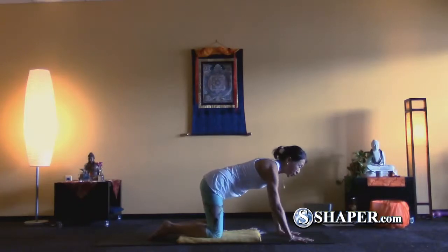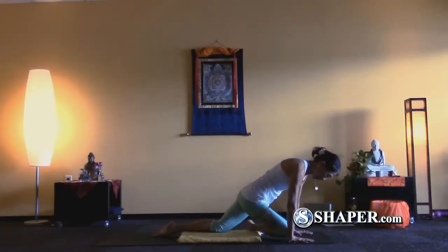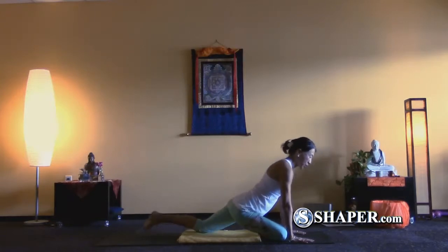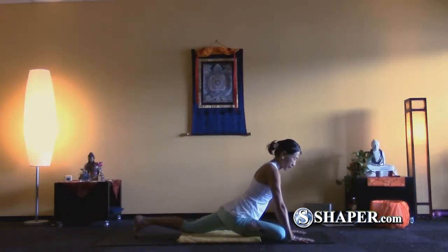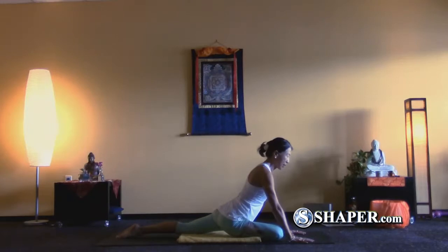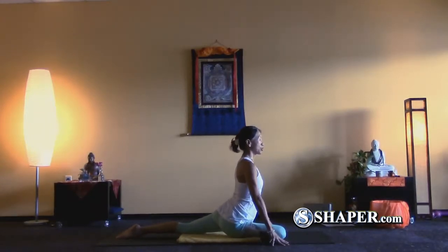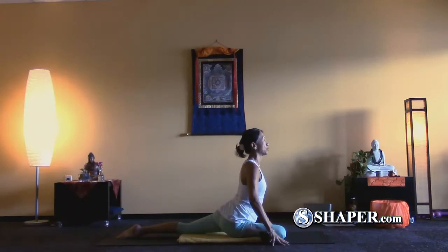Now slide your right knee towards your right wrist. Bring your shin bones parallel to the top of your mat and sink your tailbone down. Draw both hips down to the floor first.